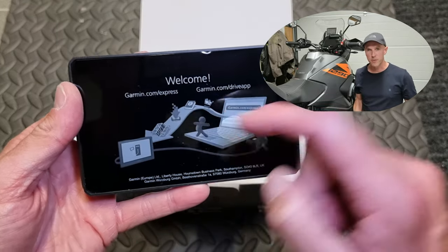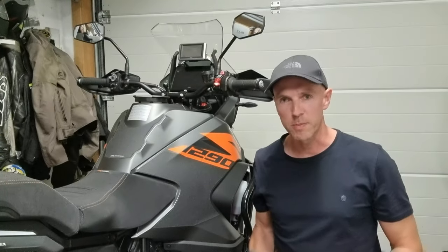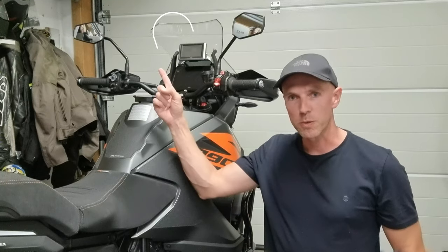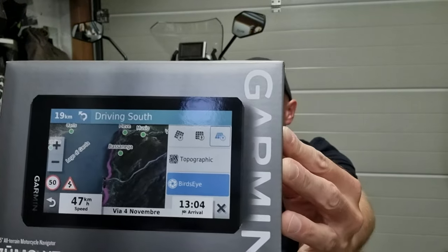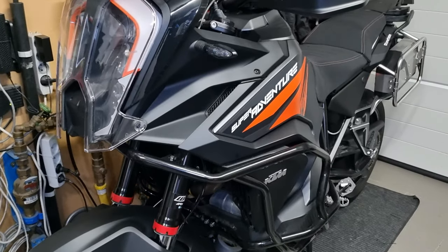Hello guys and welcome to my channel Flames Adventures. In this video I'm going to replace my old Garmin Zumo with this new Garmin Zumo XT. I'm gonna mount it on my KTM Super Adventure.